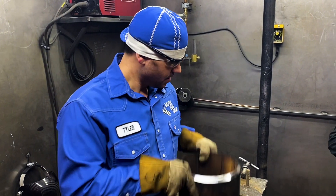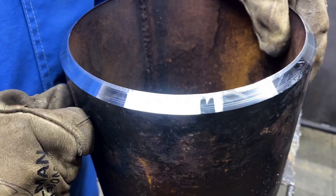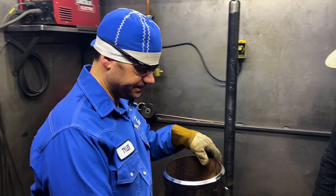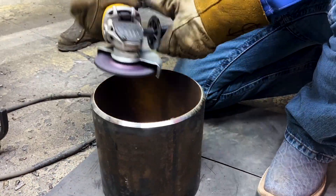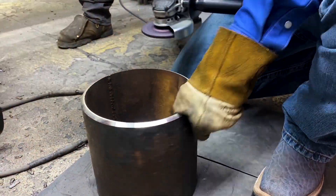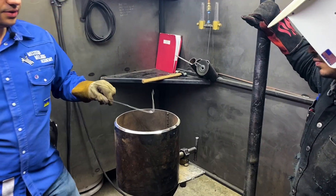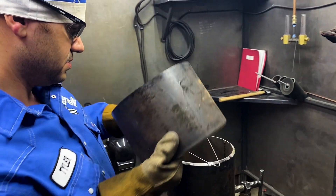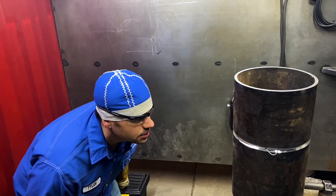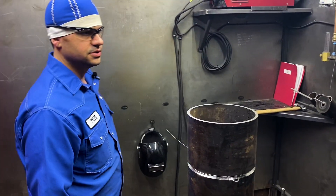First thing we're going to do, we're going to put a land on this pipe. It's got a knife-edge bevel and I'm going to put a landing on those. We're going to do a 3/32 land and about a 3/32 gap. Just like that — 3/32 spacing wire. Line our seams up, no high-low.